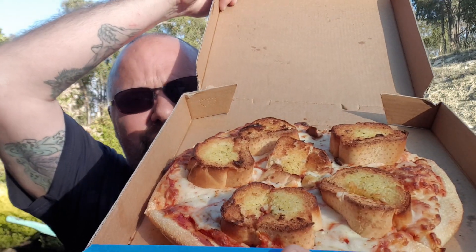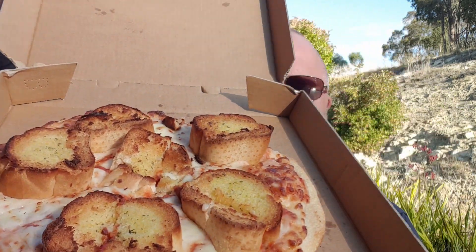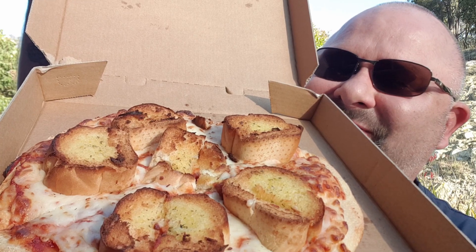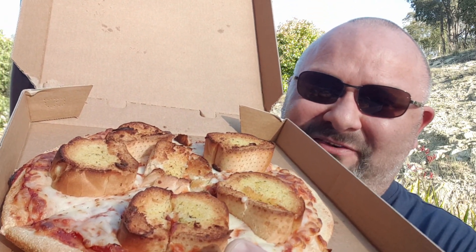There is a link to get to it — I'll put the link down in the description for you. They have a new pizza: the garlic bread pizza. Yep, you heard that right — garlic bread pizza! So if you like garlic bread and you like your pizza, then hopefully this will be a good combination. Let's open it up — oh my, wow, look at that! It's a pizza with garlic bread in it. How innovative — somebody's been thinking outside the box at Domino's.